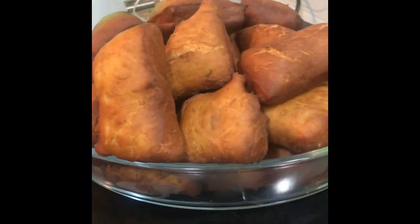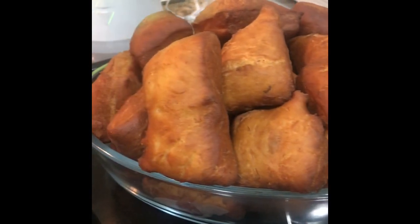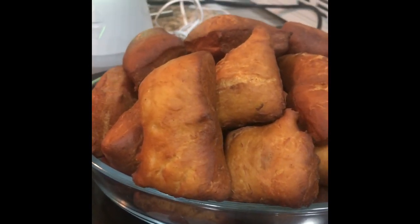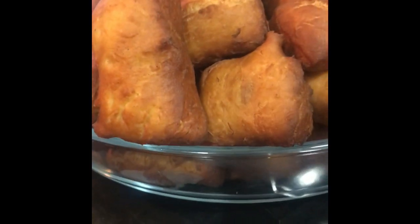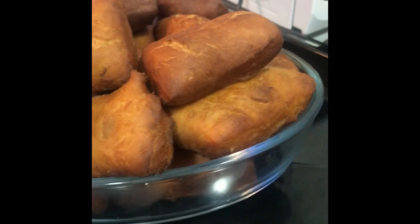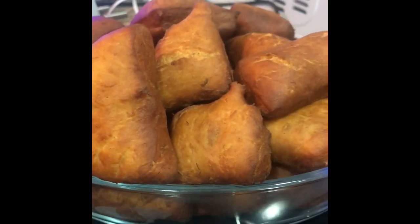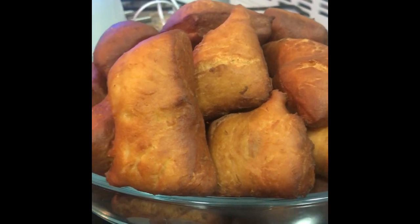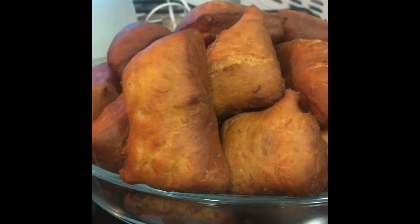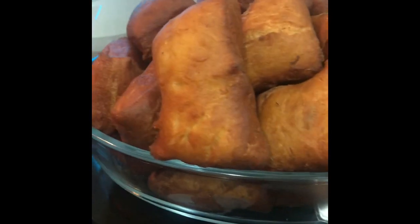This is the end product of our mandazis. This is what they look like — very soft. I'm just going to cut one open for you so you can see how it looks inside. This is your end product. Enjoy! You can have them with tea, juice, as a snack — as you please. See you in the next video, and thank you for watching. Share if you like!